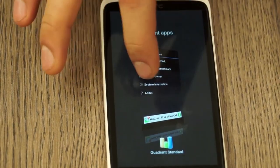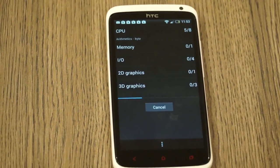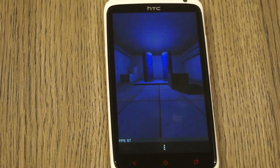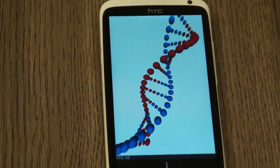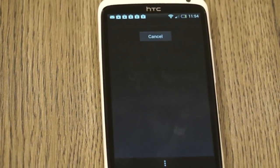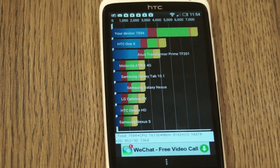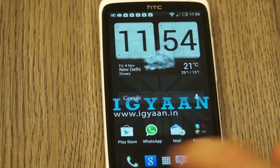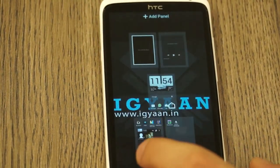Let me check for any running applications — nothing there. So let's run a full benchmark. Our benchmark is over. The One X Plus ranks at the top, getting 7594 on Quadrant Standard with the stock ROM and no customizations. That's impressive performance from the One X Plus.